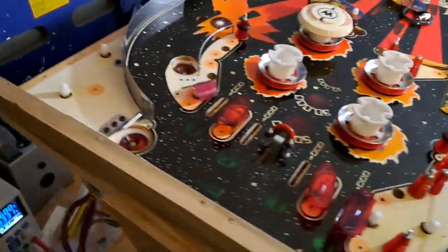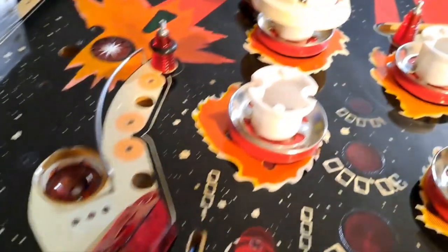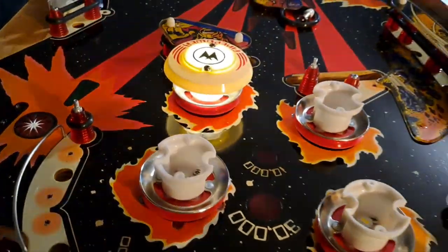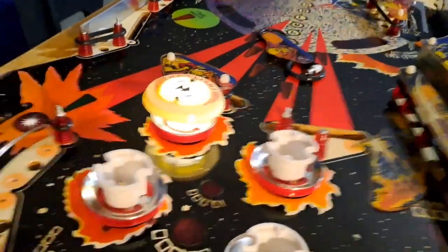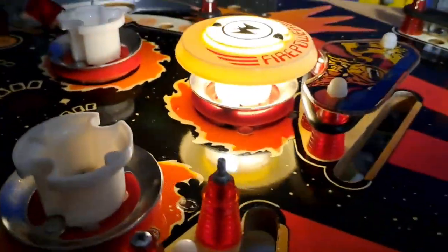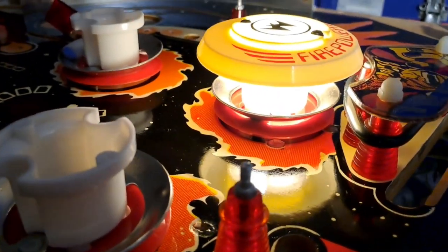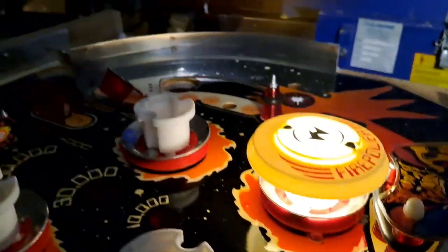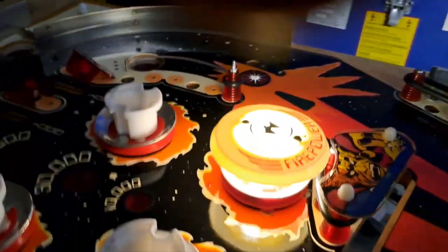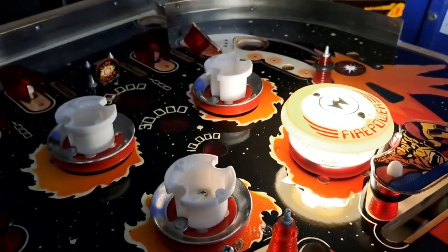I can turn the lights off here and you can see this. I've got my benchtop power supply hooked up to one of these bulbs and you can see how this works. You see how it actually now illuminates the actual body of the pop bumper instead of just putting a spot of light on the top. This is really cool and I'm gonna start doing this to some of my other machines.